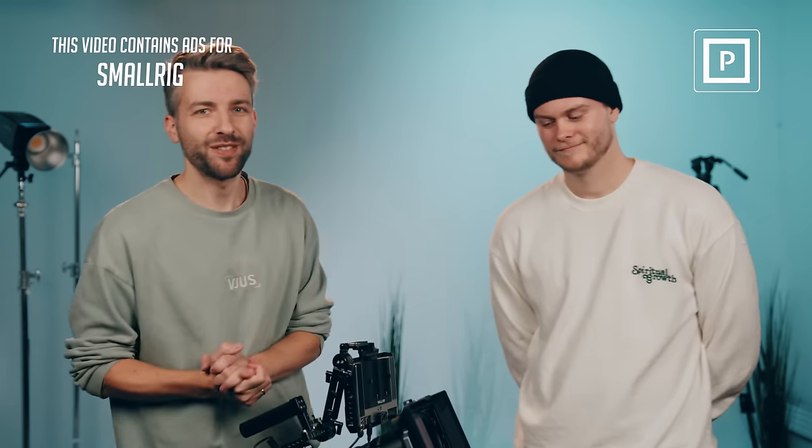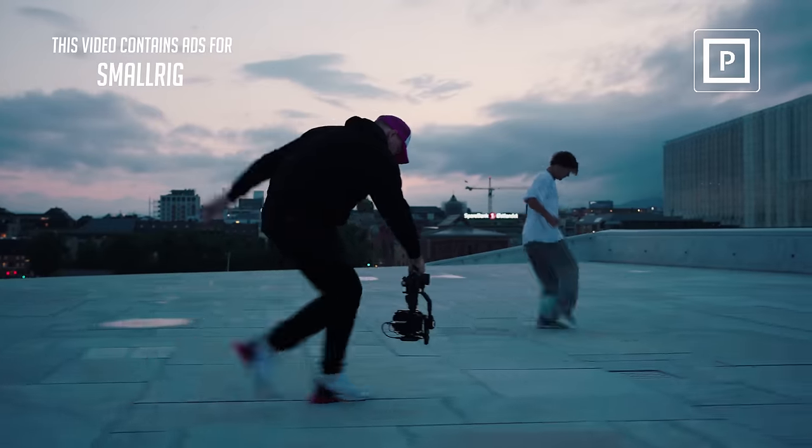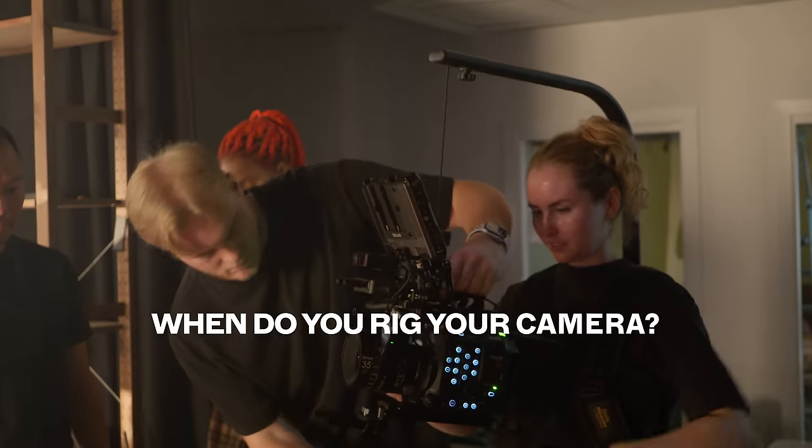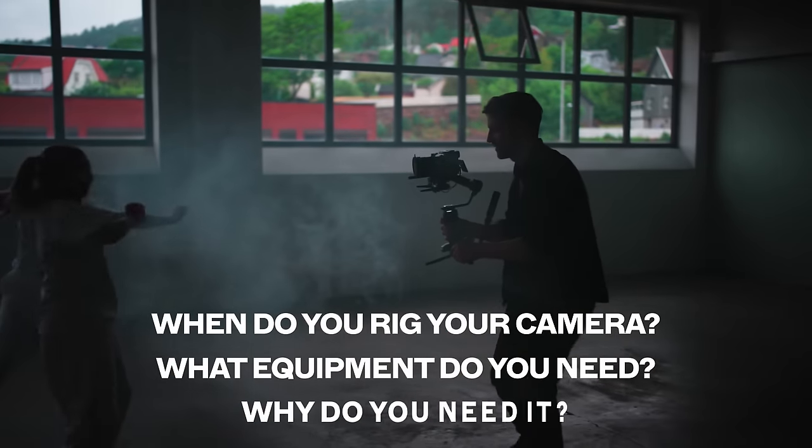As a video production company, we are shooting different projects in terms of size and different genres. Sometimes you have to rig the camera a lot. Sometimes you don't rig the camera that much. So when do you rig your camera? What kind of equipment do you need? Why do you need it?